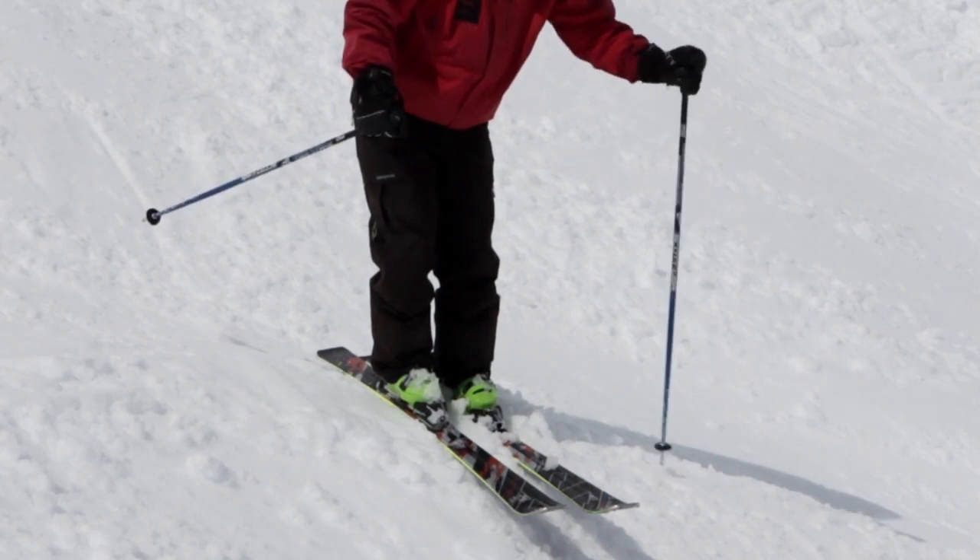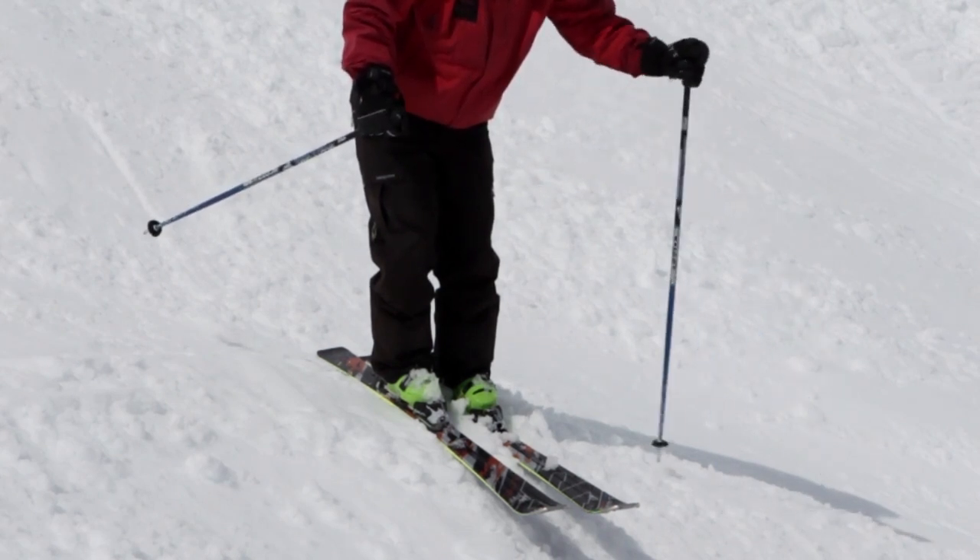This is the movement used to make a pole plant. See how the movements largely come from the wrist and from the hand.